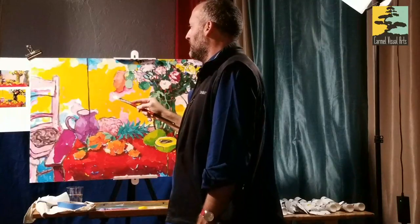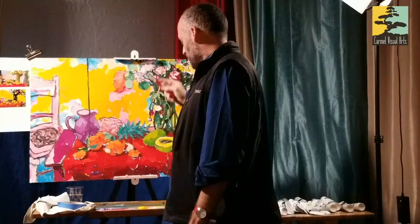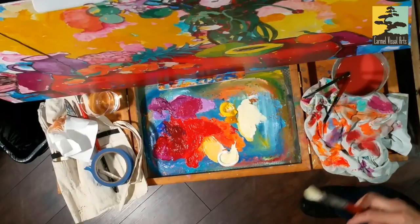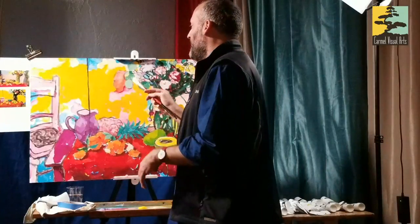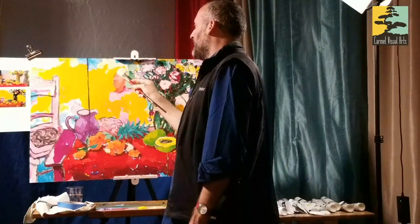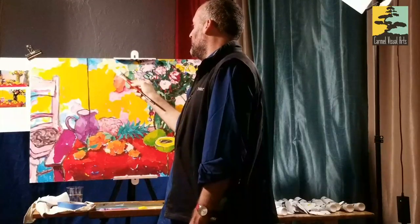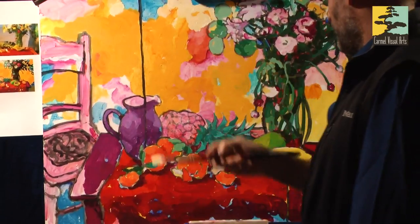I've gone to a bigger brush, which I felt I should do since you're all watching. In my studio I'll use rounds and make them look like I've used flats, or use a smaller brush and make it look like I was working with a bigger one. But I have to be on my best behavior in workshops.